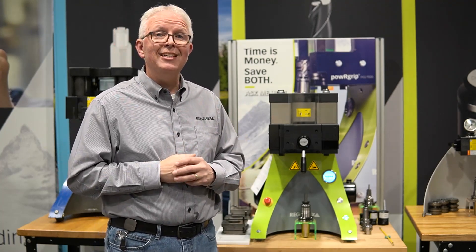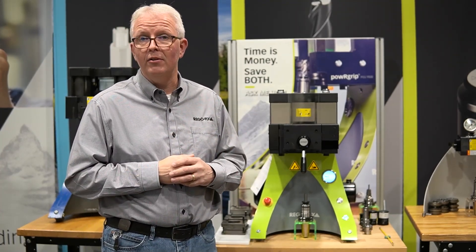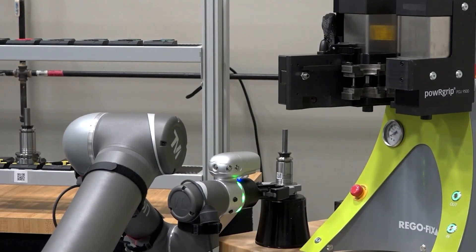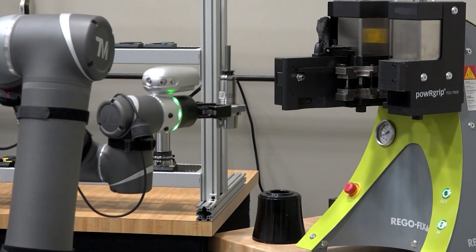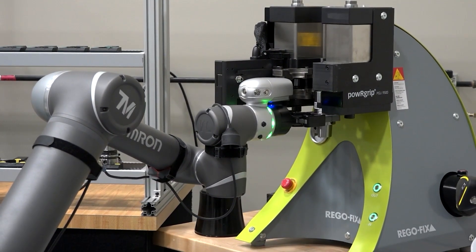Development of the power grip machine did not stop with the PG-9800 or the PG-9500. It has actually moved on to what is called the PGA. The PGA is a fully automatic computer-controlled system. This allows the machine to be placed into any automation control.